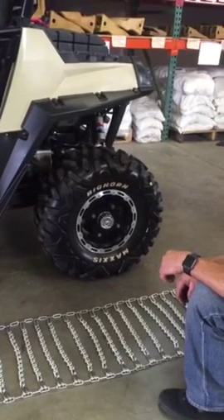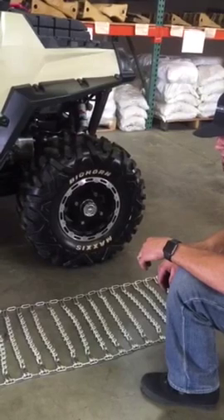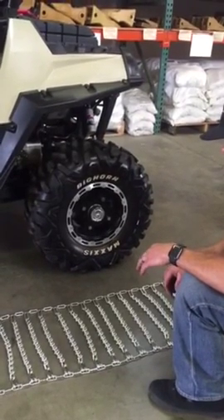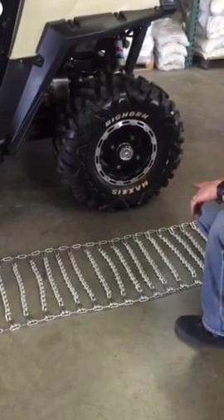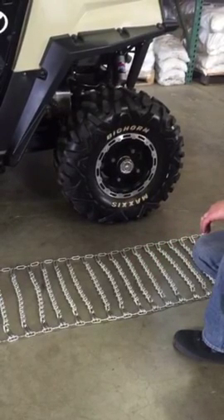Tim here at Blue Jay Industrial. Today I'm going to demonstrate how to properly install a two link spacing ladder style ATV chain. First step is you want to lay the chain out along the side of the vehicle and the tire, just taking a visual inspection of your chain making sure everything is intact.